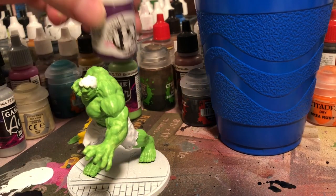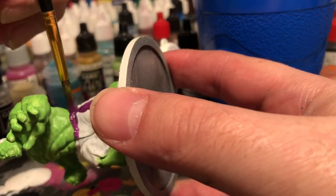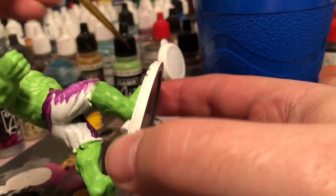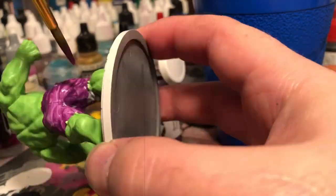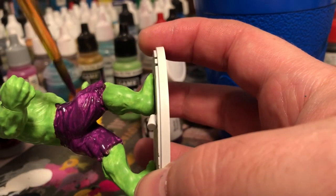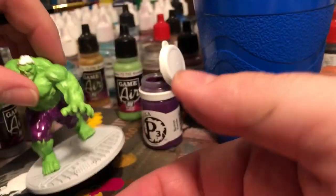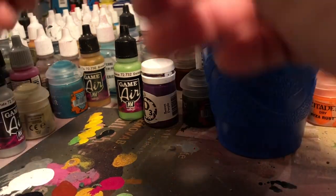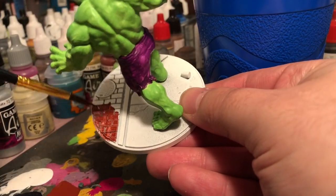This third coat gives a pretty good green consistency that I want. Then I'm going to apply what I think is Bruised Purple from Privateer Press's color line. I'll apply it a couple of times to get as much saturation as I possibly can. While letting that dry, I come back through and apply some terracotta from Vallejo on the bricks on the base.